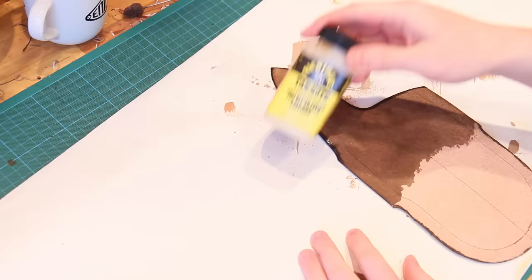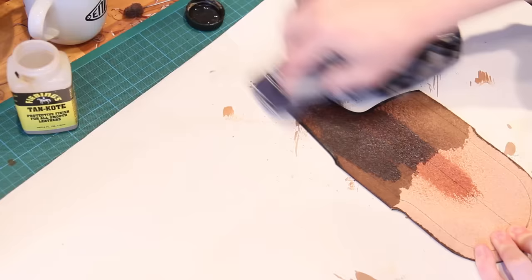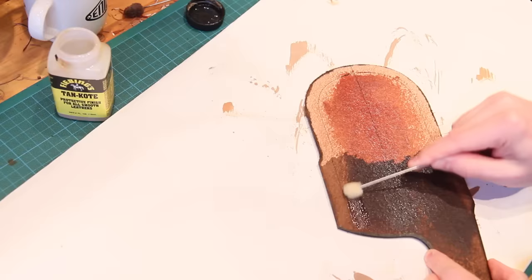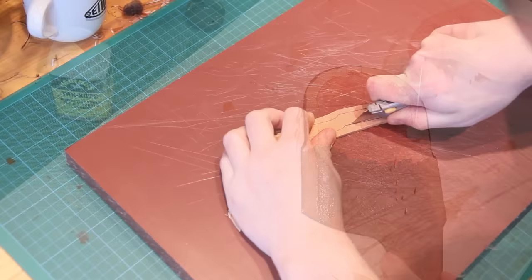I'm now going to apply a product called Feebin's Tan Coat to the inside of the sheath, which will also be the belt loop as it folds round. This is a surface finish for leather but it can also be used on the flesh side just to help slick it down, make it a little bit smoother and protect it from moisture and grit. As I apply it I'm careful not to apply it to the areas where I'm going to be gluing, because the glue won't adhere as well if it's trying to go on top of the tan coat. To apply the tan coat more accurately towards the glue area I'm using a small sheeps wool dauber rather than a large cloth, so it's a lot more accurate.